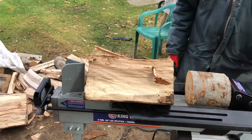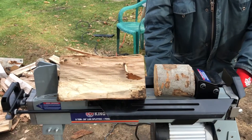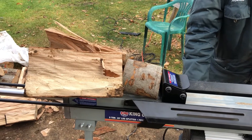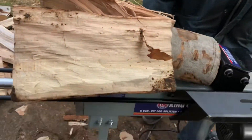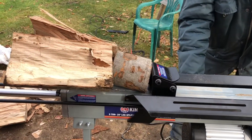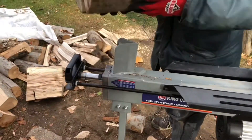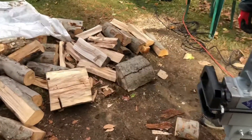That was a pretty big log — maybe 12 to 14 inches. It's able to cut almost all the way through, almost completely now. It's a little bit of adaptation but for smaller jobs it's pretty good.